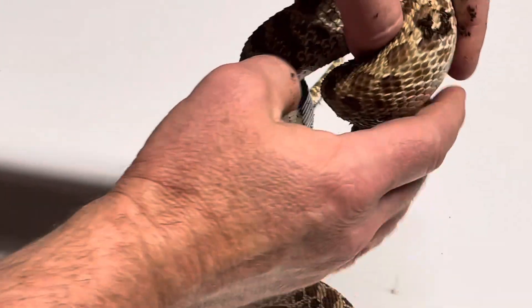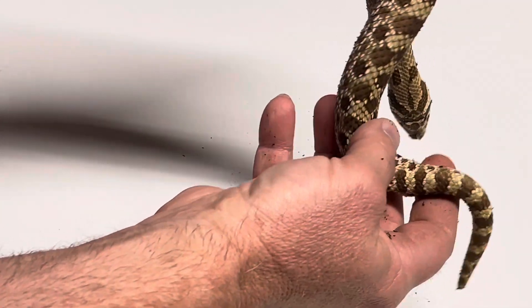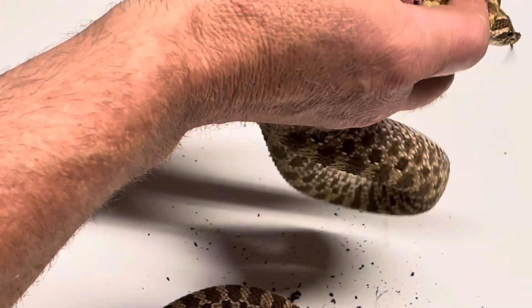Dave here at Stevens Reptiles. I'm showing you briefly today how to determine the sex of your western hognose snake. You can do it visually or by scale counting.